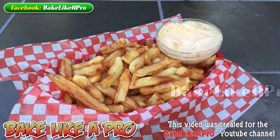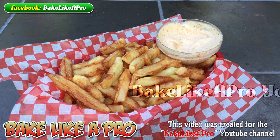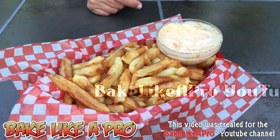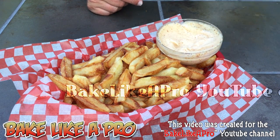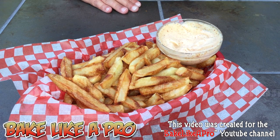So here we have it — we've come to the end of another video. I hope you enjoyed it. If you did, please give me a thumbs up. Subscribe if you wish — I really do appreciate that. And look at these fries — really, really good. That's it, and I'll see you next time.